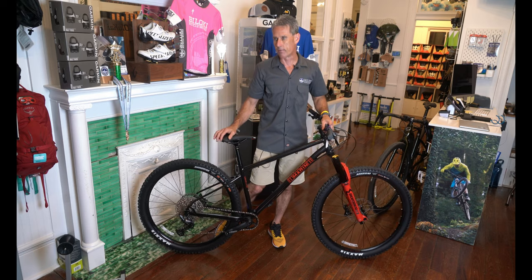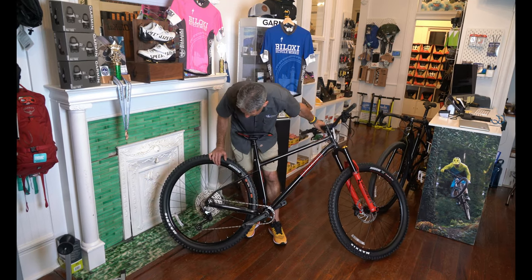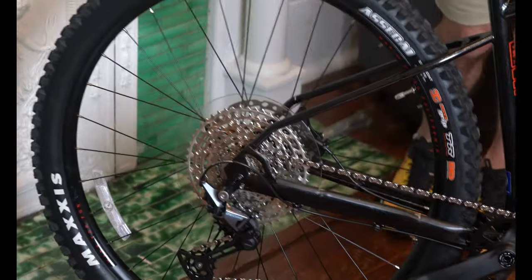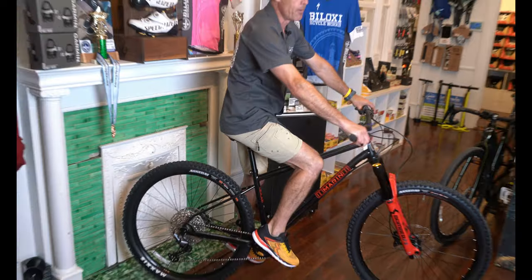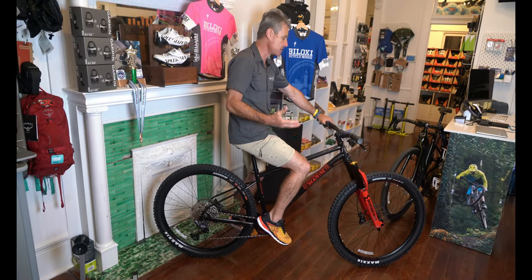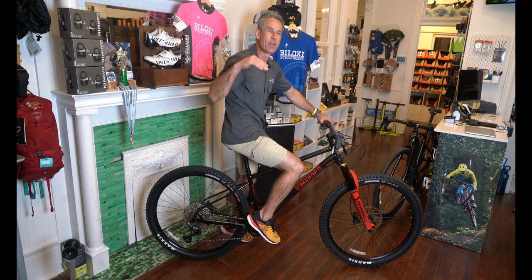Surprisingly, this bike actually climbs uphill very well, and a lot of that might be from the elevated gear system they put on it. They didn't skip out — they put a Shimano SLX with 12-speed gear range and a clutch derailleur. This bike will climb up hills very well. It has quite a seat angle, so as you're climbing it almost puts you in a good position to do so. On the flats it feels a little bit weird, but this is not a flat-style bike.